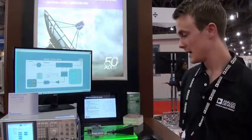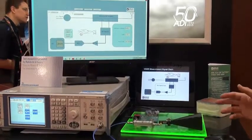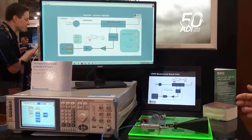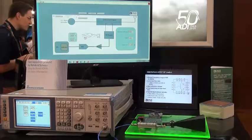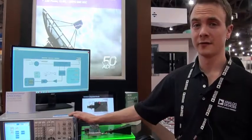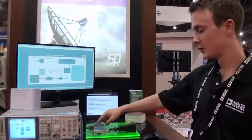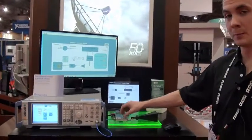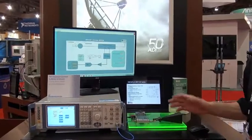In this evaluation board, we use an entirely ADI signal chain from a power detector stage, from there to an RF switch, which is then fed to an ADC. In this setup, we have a signal generator feeding a high-frequency signal of 21 GHz right through the system through an RF coupler up to 26 GHz through to a horn antenna. This simulates an antenna system.